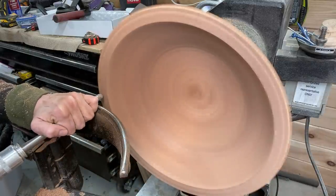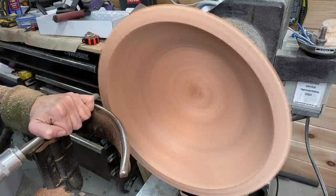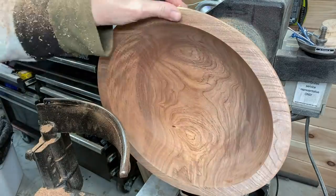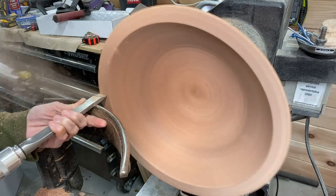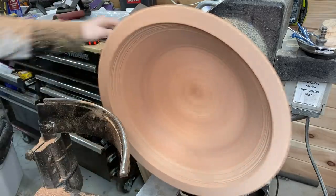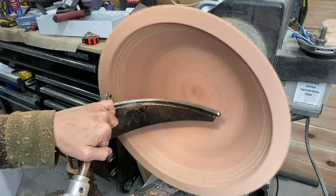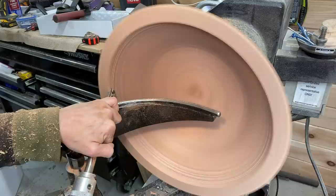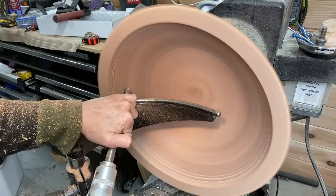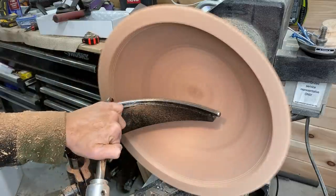As far as rough turned bowls go, this was amazingly well turned. It was a little bit out of balance — I'm sure from losing moisture — but it was not anywhere near some of the rough turned bowls that I've turned. This was a larger bowl, about 13 inches in diameter and about four to five inches tall. I haven't measured the height yet but it's probably right around four and a half.